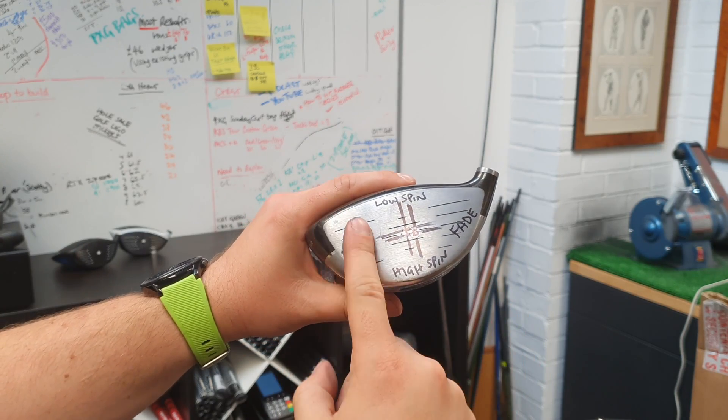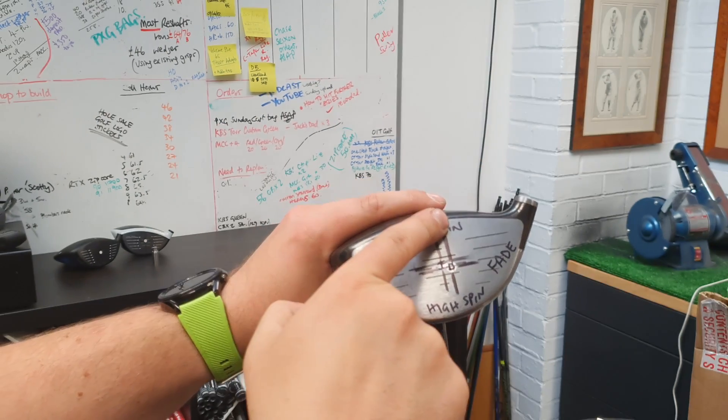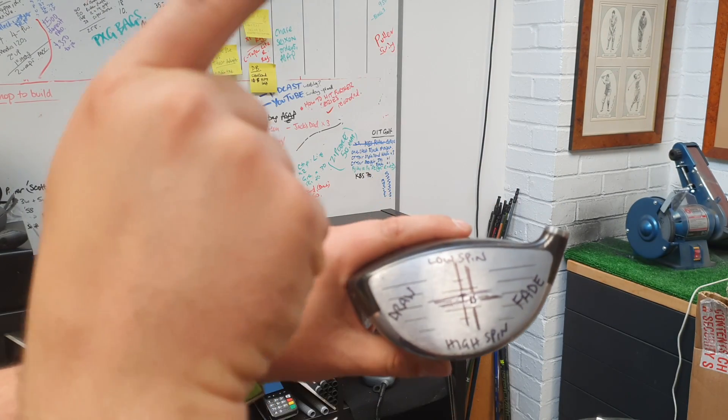Basically golf is a game of opposites. We hit it off here and it goes the other way; we hit it off here and it goes that way. We hit it off the top and it dips down more; we hit it off the bottom and it spins up more.